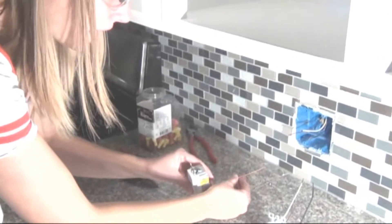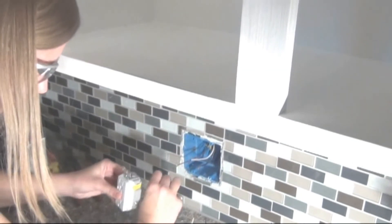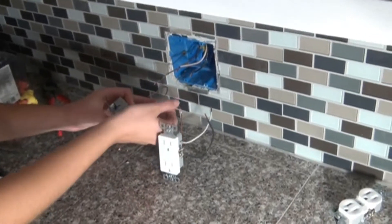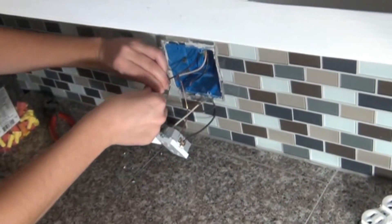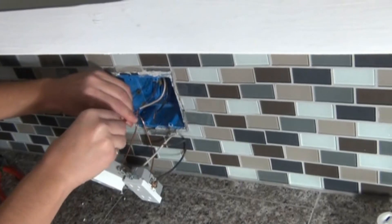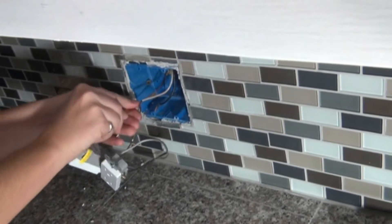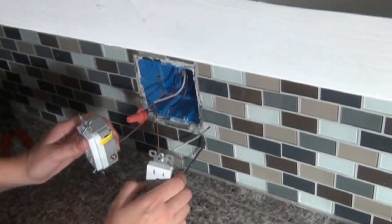We want all of the wires pointing in the same direction as the source wire, so we're going to put a little U-bend on both of them so they're all facing the same direction. Now that they're bent and all aligned, we'll take our wire nut and screw it down to tighten the three wires together.